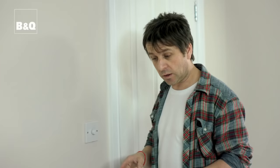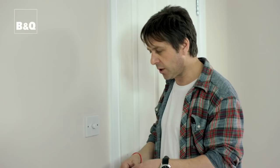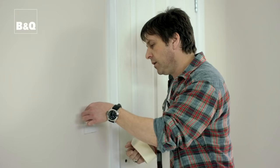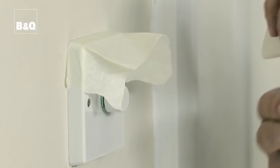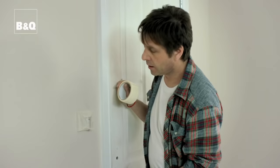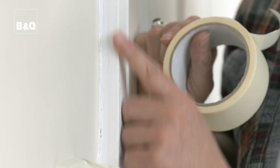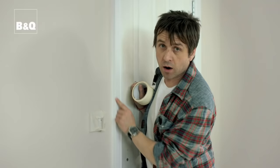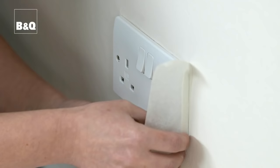Now before we start painting we need to cover up our light switches and plug sockets. We're going to be putting some masking tape over them just so that we don't get any paint on them. Use a nice length of masking tape to wrap around the socket, leaving it out like that to act as a little shield and making sure we cover all sides. If you're not painting your woodwork you could do exactly the same thing and mask it off, but we are going to be painting it so it doesn't matter.